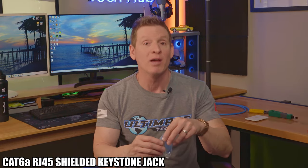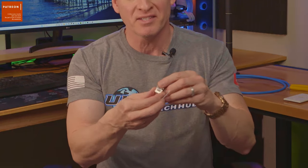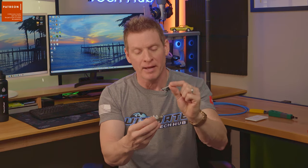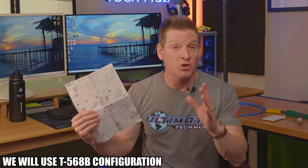So let's take a look at the CAT6A wall jack. What you get is the CAT6A wall jack, the cap that goes on top, and a zip tie. And that's it. Of course this does come with the instructions as well as the wiring diagram. And we're going to use the T568B configuration. So let's get started.